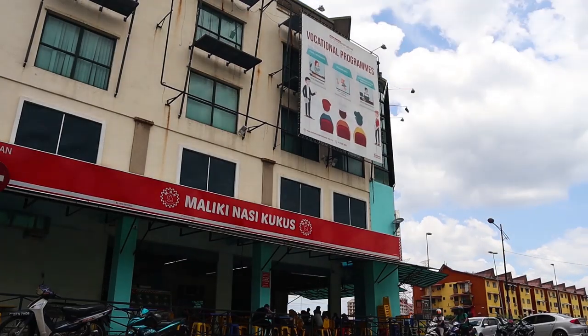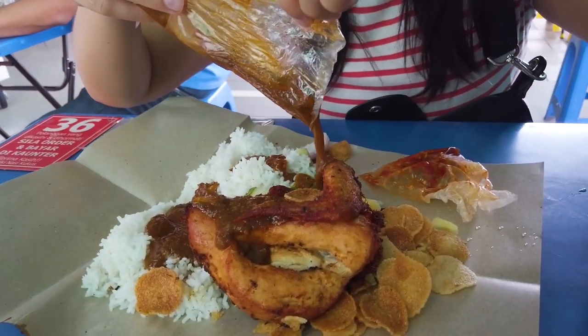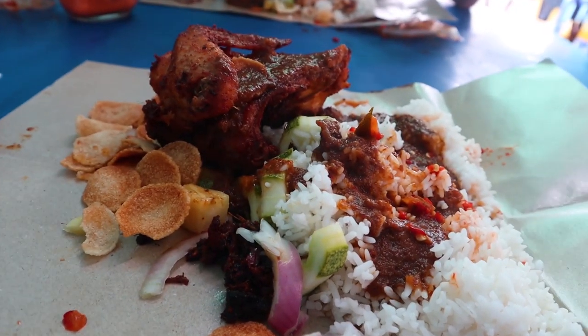Alright, on today's menu: nasi kukus. First time ever cooking it. I think it's true that nasi kukus is my favorite Malaysian food. Hard to say because there's so much good Malaysian food, but we have this one restaurant called Maliki Nasi Kukus which is amazing, delicious, cheap, and you eat with your hands. It's just five-star eating.